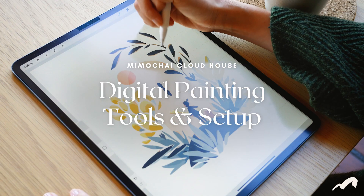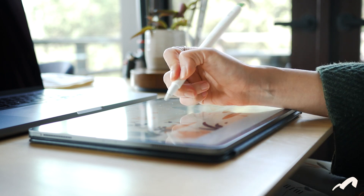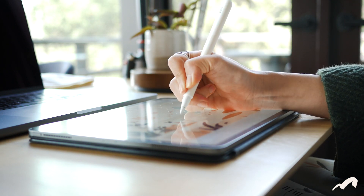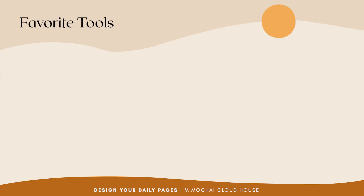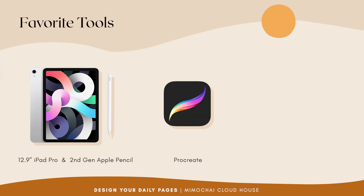Here are my tools and setup for digital painting. I work mostly with digital tools and want to share my go-to set, which I think is also one of the most common setups for many digital illustrators these days. So here it is: I use a 12.9-inch iPad Pro, the second generation Apple Pencil, and the Procreate digital drawing app.